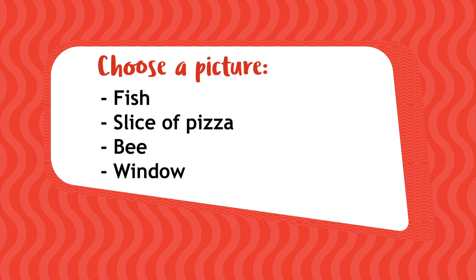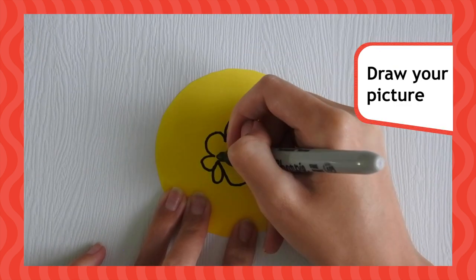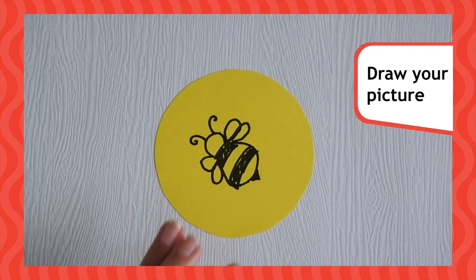Now, you need to choose your first picture. You could choose a fish, a slice of pizza, a bee or windows. You could even think of your own. Draw your picture on one of your card circles, making sure it's in the middle of the circle.